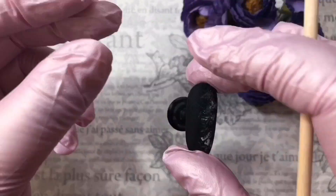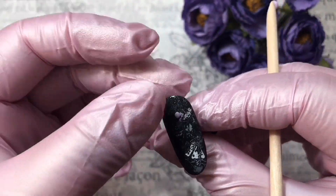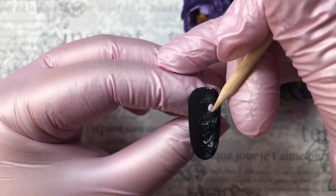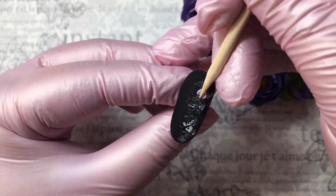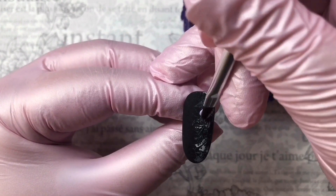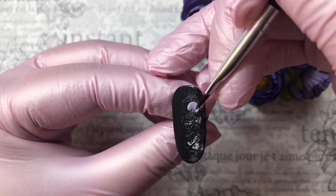Now we make a small ball, divide it into two pieces with the stick, and fix them to our nail. We wet the stick in cleanser and shape it into a leaf.